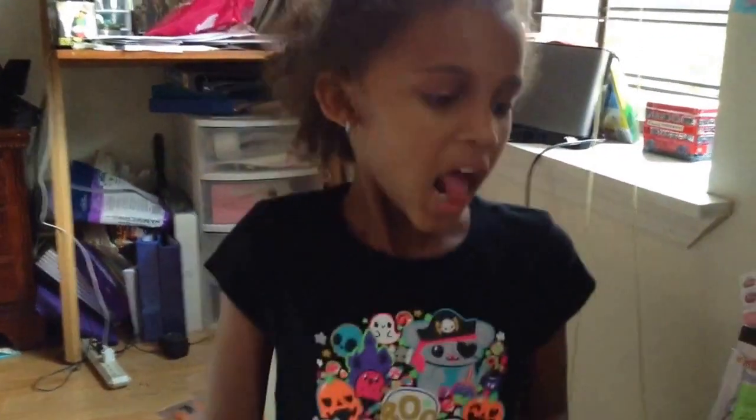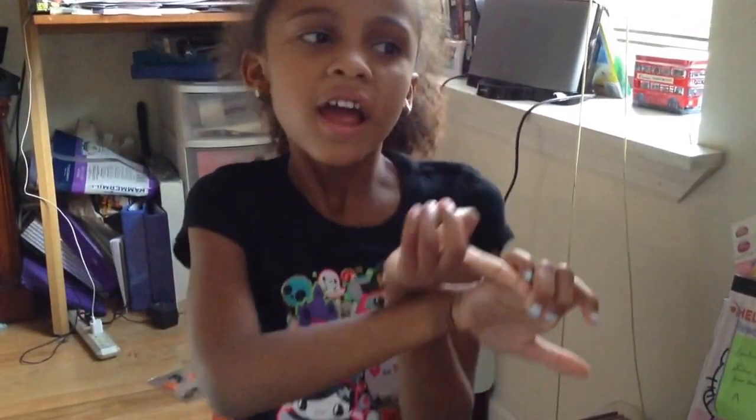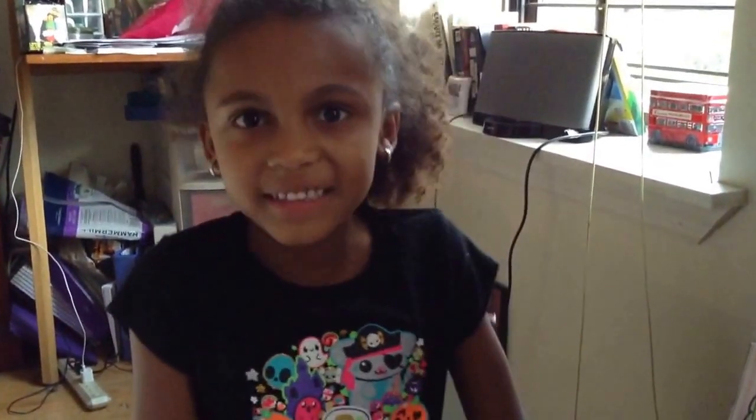Hey, it's me, Georgia of Awesome. Happy Halloween. And today I'm going to make a nail video. My theme is Elsa, and I'm going as Elsa, so we can get started.